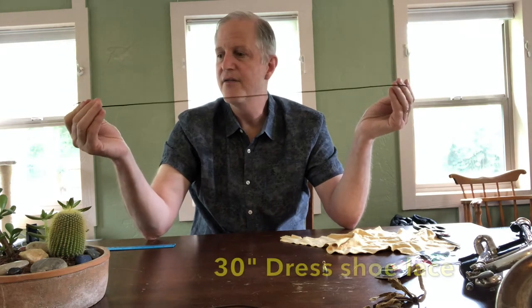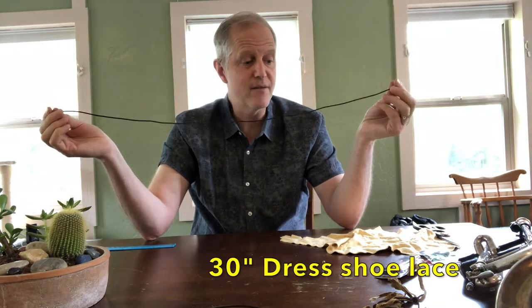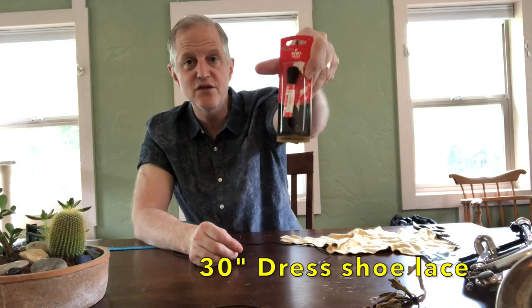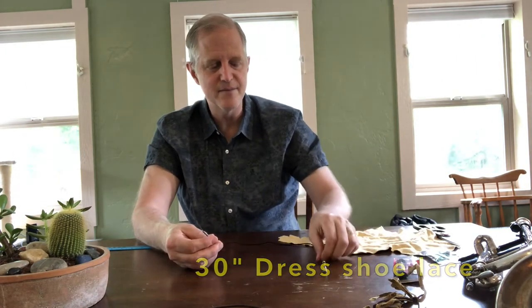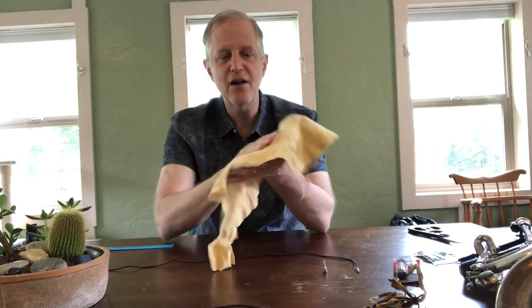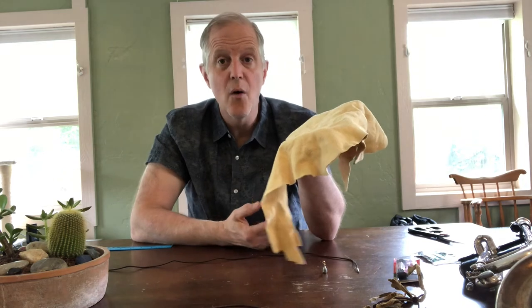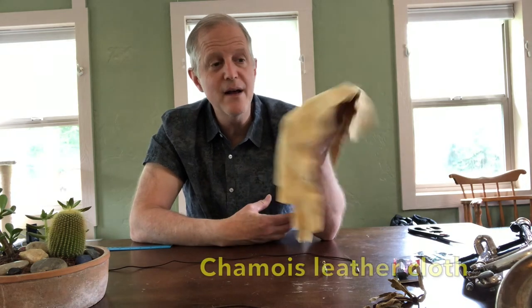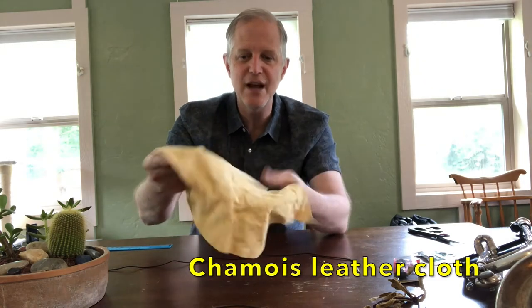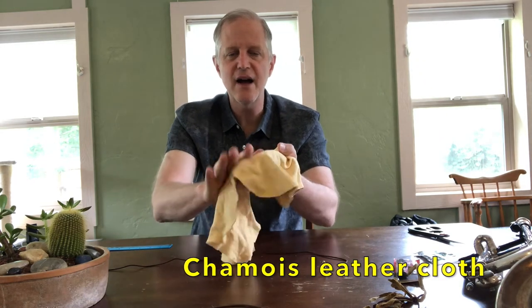You also need a 30-inch thin shoestring. I got this one made by Kiwi — it's a dress shoe shoestring, 30 inches long. And then you need some leather cloth called a chamois — or as I used to call it growing up, a chamois. You may pronounce it either way, but you need one of these chamois cloths. It's very soft leather.